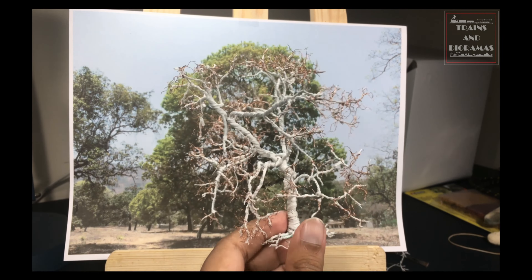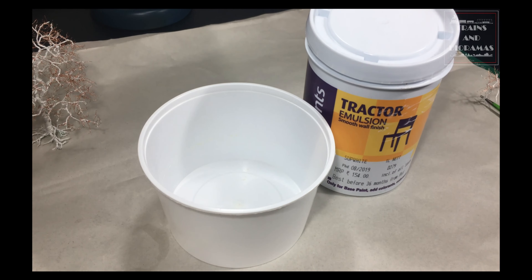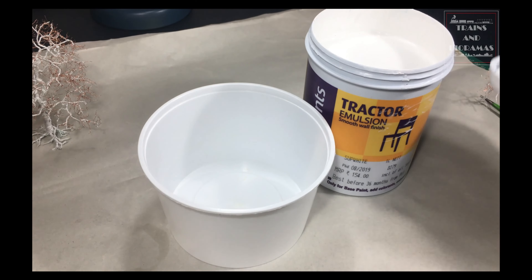Now I am at a stage where I can start giving the tree its desired shape. I take a printout of a Mohua tree and place it in front of me. Then I start positioning the branches to bring my tree as close to the photo as I can. It doesn't have to be exactly like the example. The photograph is meant to be a guide rather than a template. Once the overall shape is achieved, I do some fine tuning by separating entangled twigs and branches.